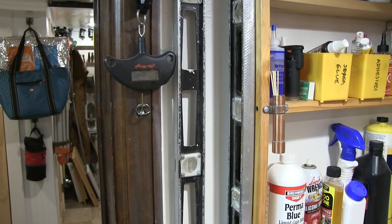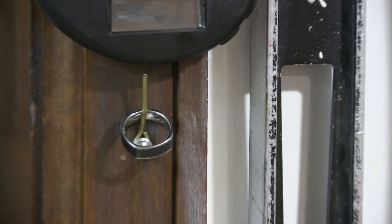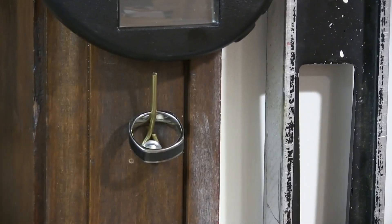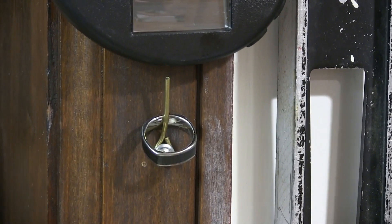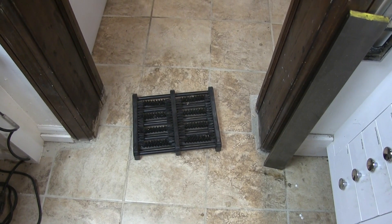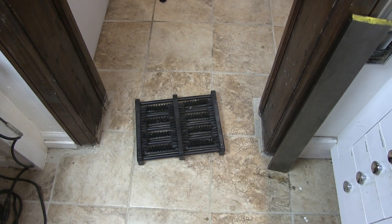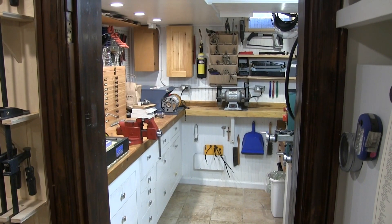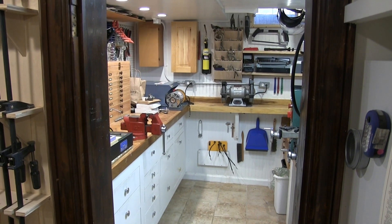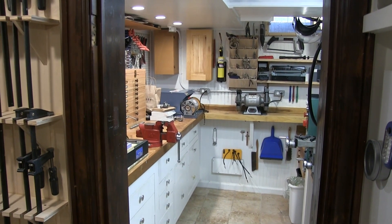Here are a couple of important features. First, a ring holder just inside the door — most of the stuff in here can seriously mess up your jewelry while you're working, so I put my wedding ring on this little rack. Just inside the doorway we've also got this boot scraper, which keeps the swarf from traveling all over the rest of the house and chewing up everybody's feet.